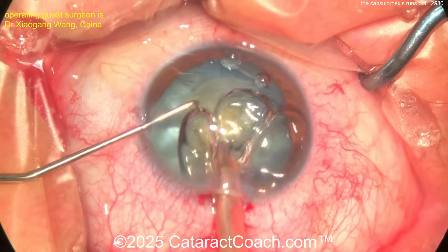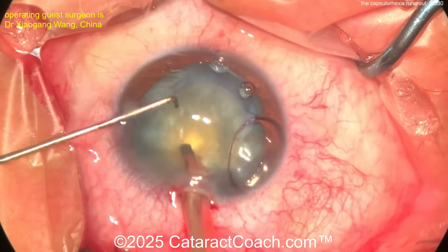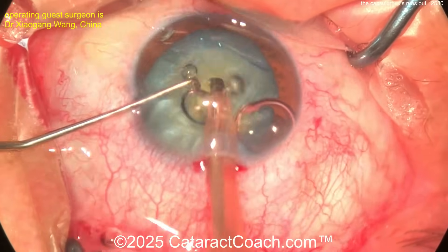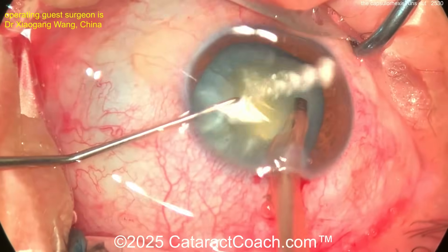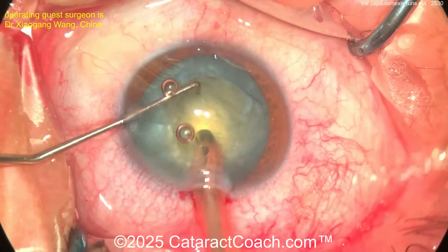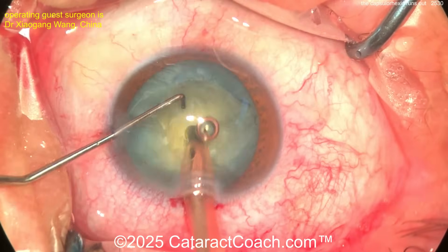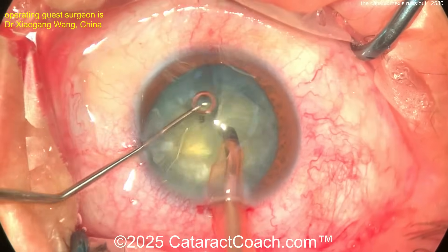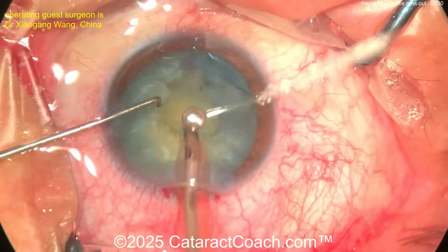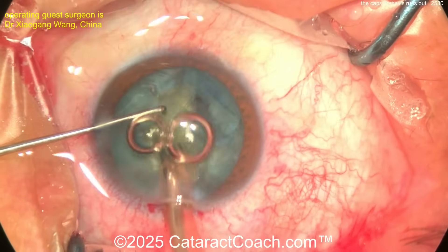Remember, as you operate, you've got that one weak area. Don't get bubbles in the eye — get the bubbles out. Here comes the chop technique: chopper on the left hand, phaco probe on the right hand. We've sped the video up here to be efficient. Phaco probe going in, chopper going around the equator — very nicely done, beautiful. Rotate it around again.